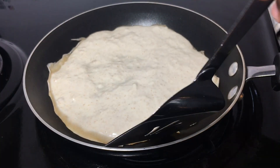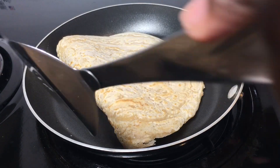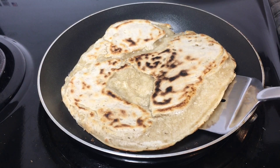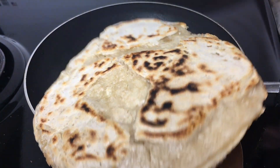After three minutes the bottom looks brown, so I turned it over — like an amateur, look at that. After about three more minutes the bottom looked good and so I removed it.